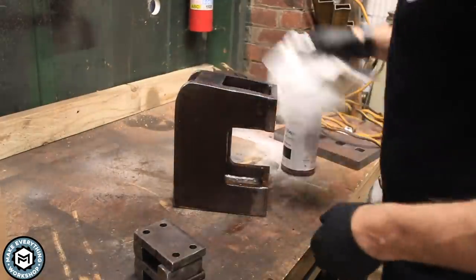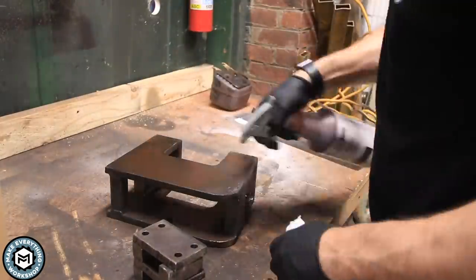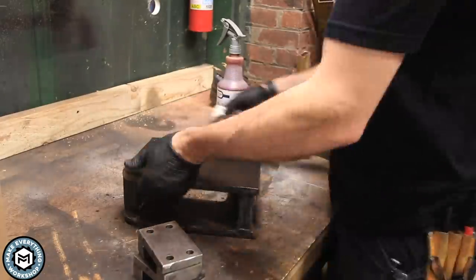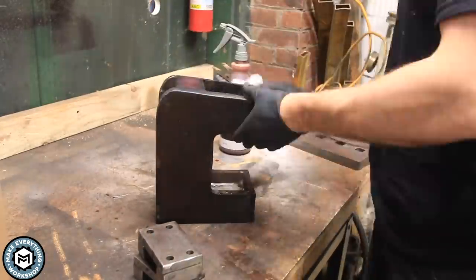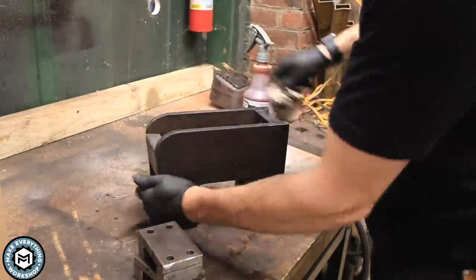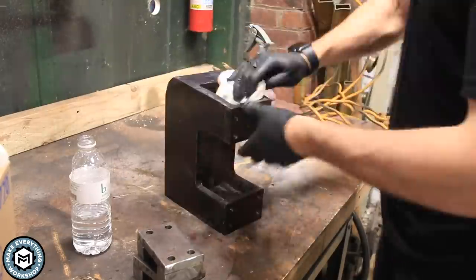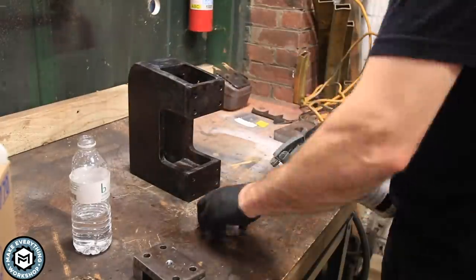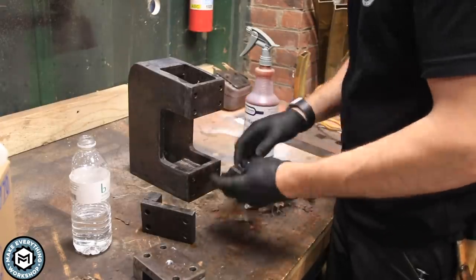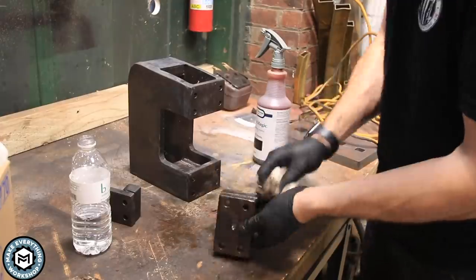For the finish I'm going to use Black Magic from Sculpt Nouveau. It's a chemical blackener — it works a little better when the material is hot but does work cold, and it gives a really beautiful deep blackening on steel. You want to try to get the mill scale off as best you can for a good finish. On this one I sort of just scratched the surface, but it still came out super nice. By taking the front off, it allowed me to make sure I got finish all over the entire thing.